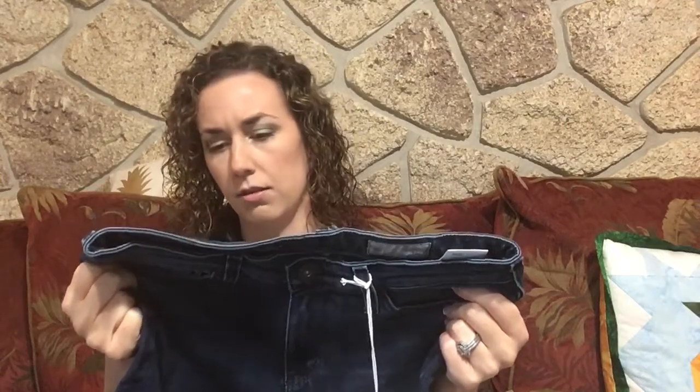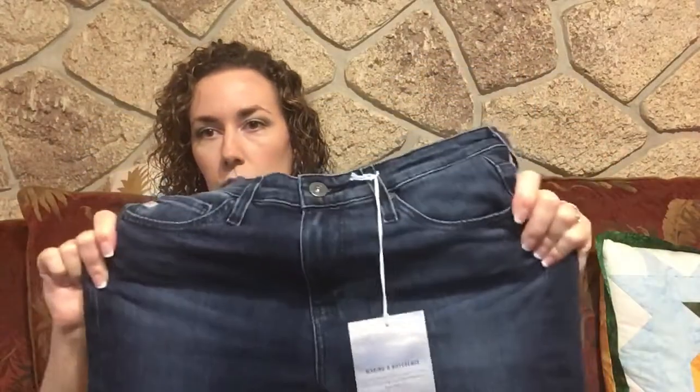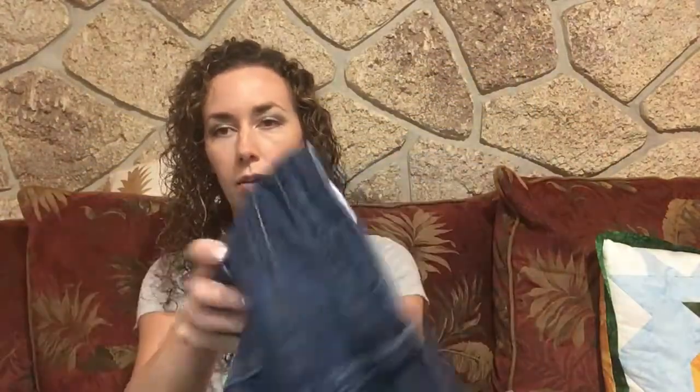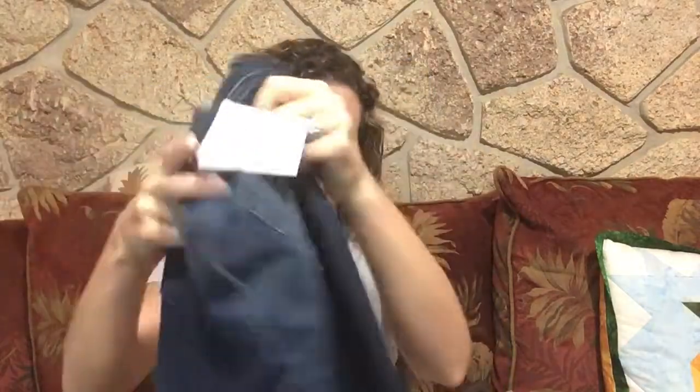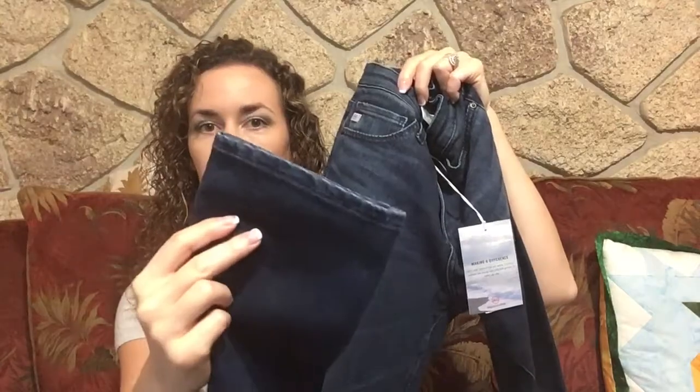Next up I have some jeans by AG. AG is my favorite brand of jeans so I did request some to try on. They are the Prima Ankle Cigarette Ankle Contour 360 Full Motion Denim. They are stretchy, super soft, and they have a little bit of a faded leg in the front and a finished hem.